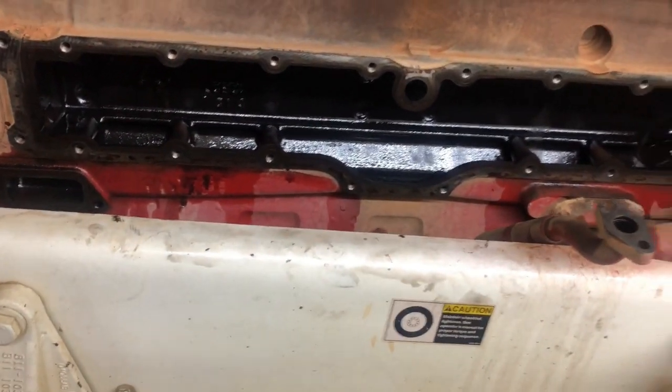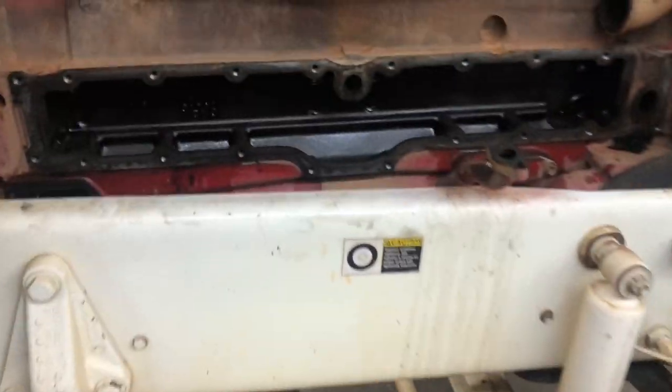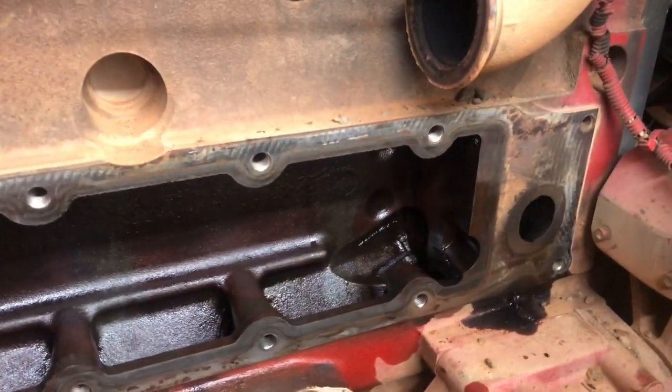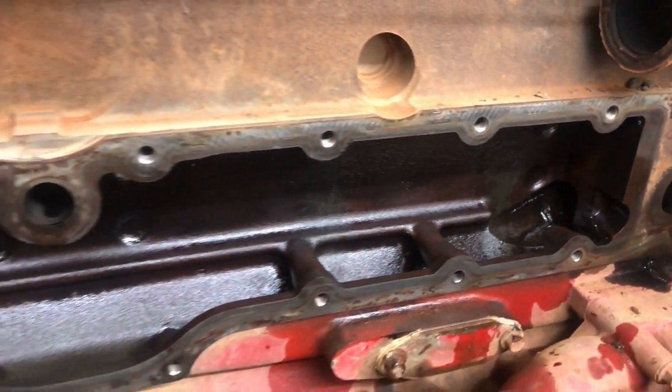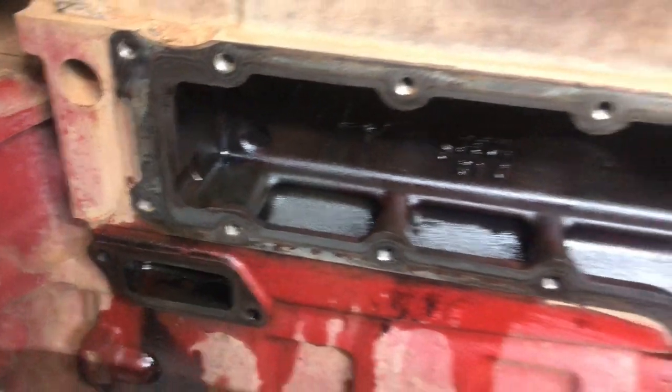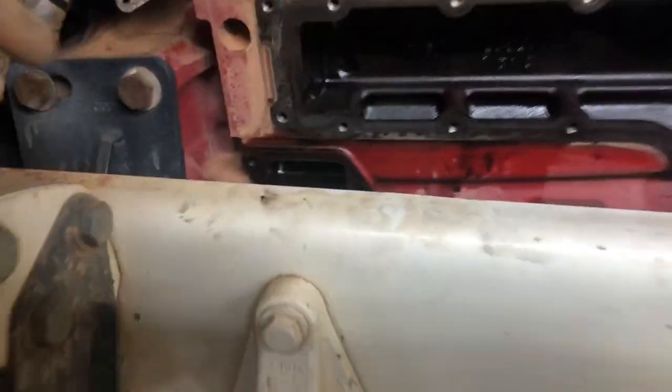We got the inside cleaned up a little bit and cleaned the gasket surface. I want to make sure because this is a big job — you don't want to be doing it twice.